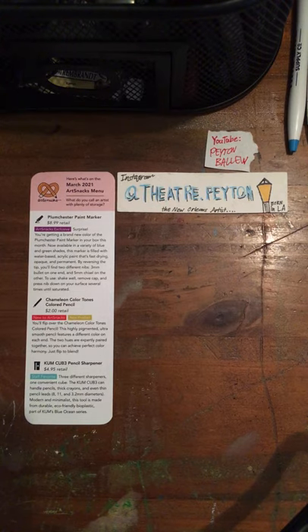The Blackwing pencil is not in the ArtSnacks shop, so if you want the Blackwing pencils, I recommend going to a little specialty art store or Amazon. You can get these off Amazon, and there are also sets of 12 available on Amazon as well.